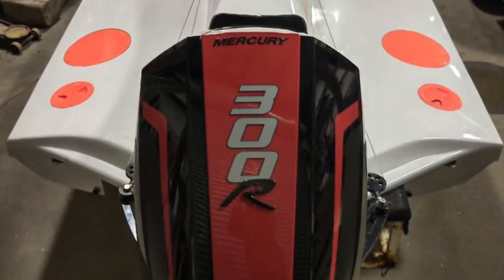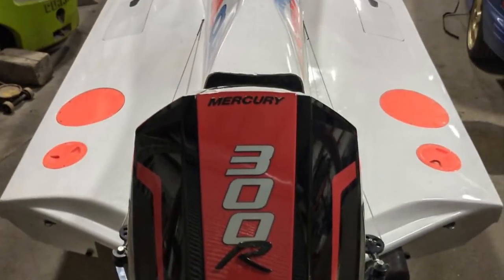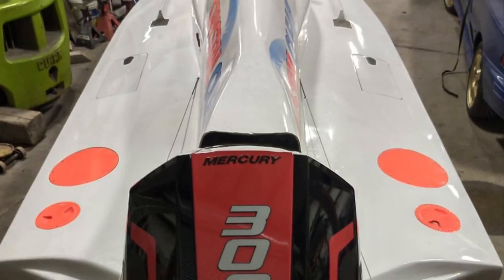Like and subscribe to our channel for more content regarding how this motor compares to the older two-stroke 300XS on a number of different single engine catamaran sport boats as we install and optimize this new generation of outboard.